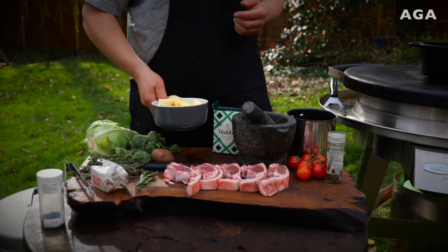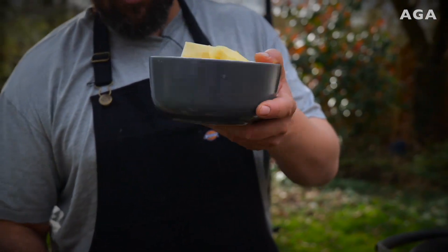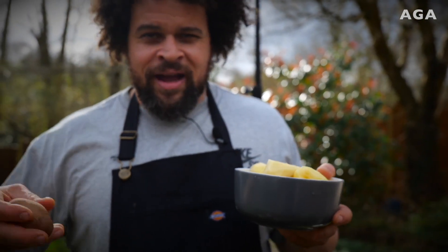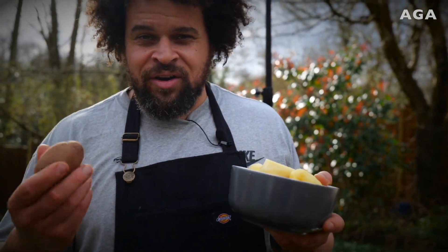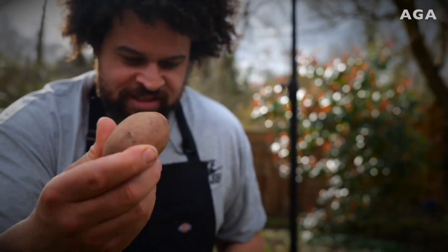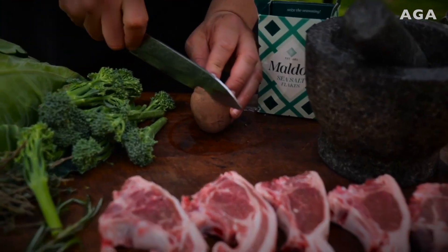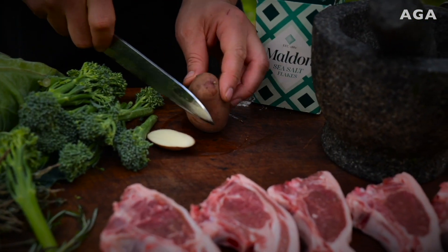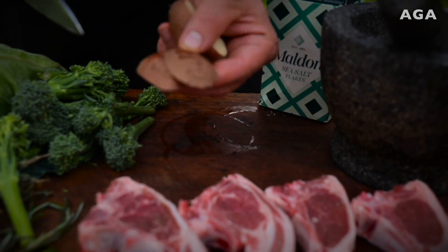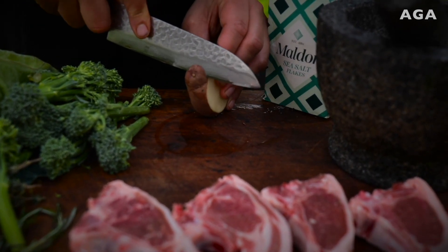I've got the spuds here, already prepped. It takes a little while but it's Easter — have a glass of beer, sit back, do it in your own time. So here's the first potato: take it down to the board, you want to take off the edge. You need two flat surfaces, so cut it in half. You can turn the little off-cut bits into chips, skin-on fries, wedges for the kids — whatever.